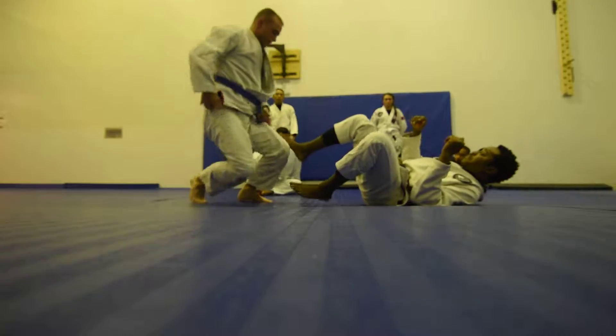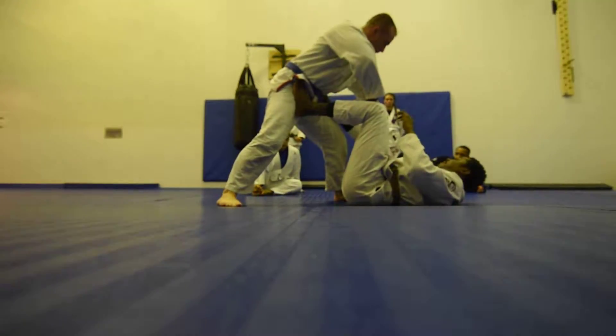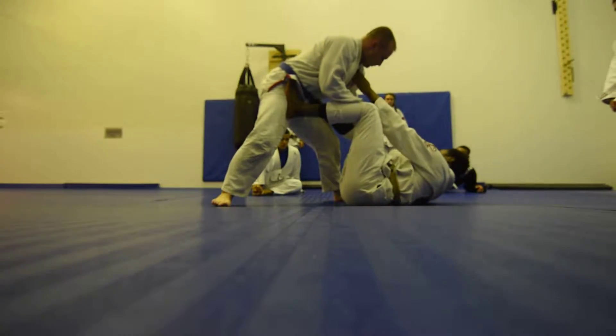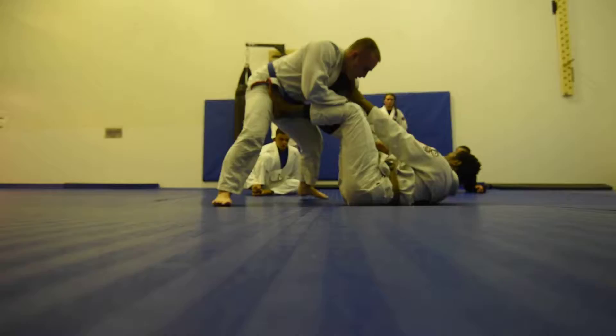One more time. We're going to start off. My feet are on his hips. He grabs me. I control his sleeve. I control his collar. I'm going to extend my leg completely straight.